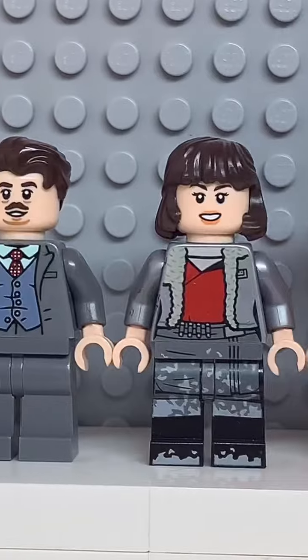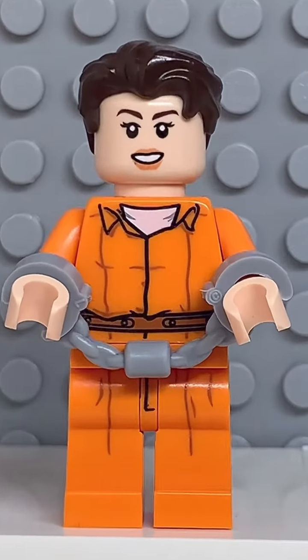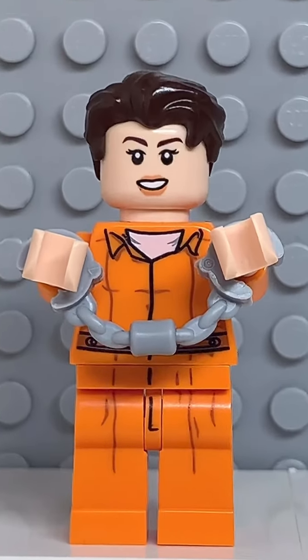And now that we have all the pieces, let's make this minifig. And here we have my Lego James Charles. For an accessory, I gave him some handcuffs.